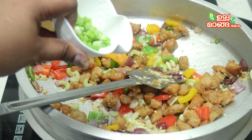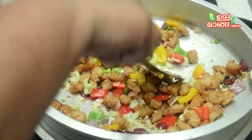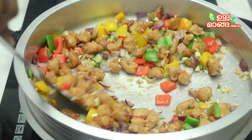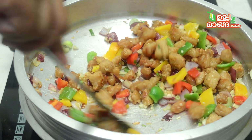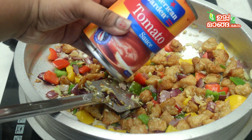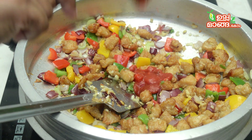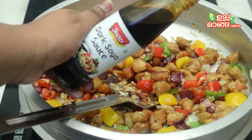Now I will add a little celery and a little spring onion. I will try to mix it and mix the sauce. There is a tomato sauce — there is no tomato ketchup. The tomato sauce is 1 tablespoon. This is a dark soy sauce.